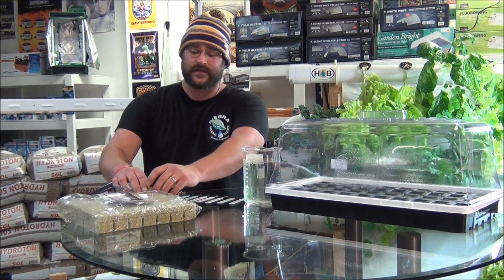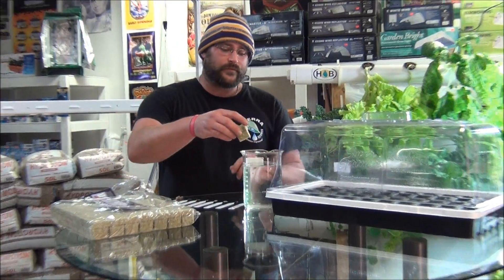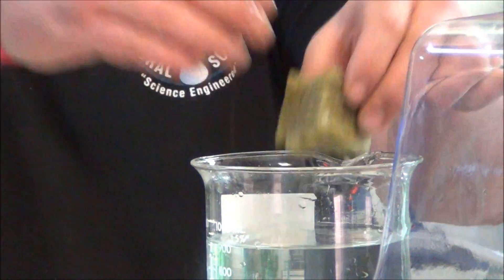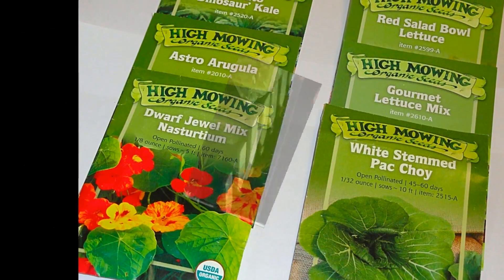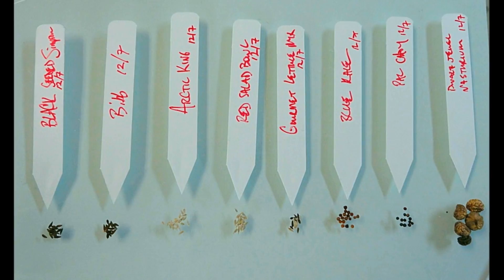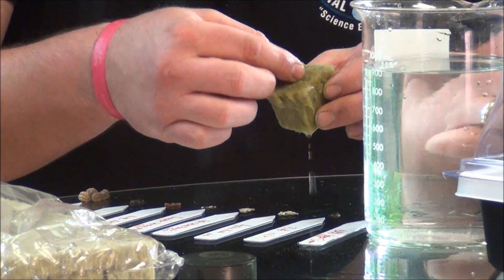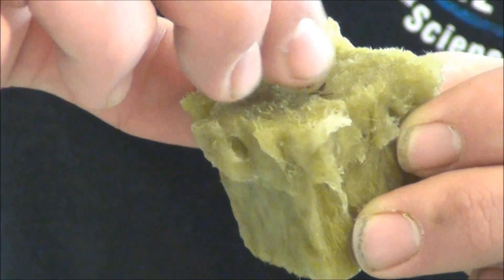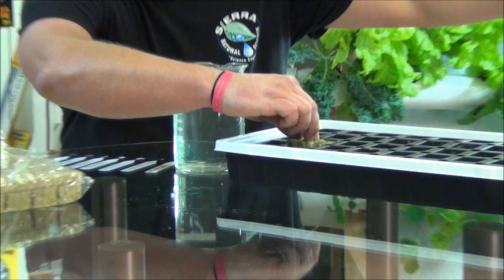Let me show you the best way to start seeds for a system like this. I like to use rockwool, and one good thing about rockwool is it holds a lot of water, it's very moisture-retentive, and it makes seed propagation very easy. So all you do with these is, you break off your rockwool cube, you're going to soak it in water, kind of let that excess drip back off, take your seeds, and just place them in the hole they provided in the rockwool cube. Then push them down and go directly into your dome and cell plug tray.